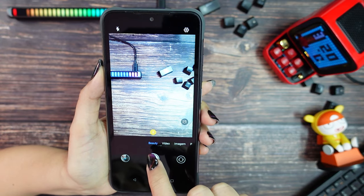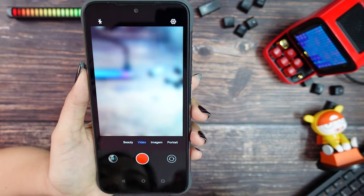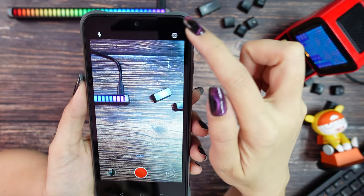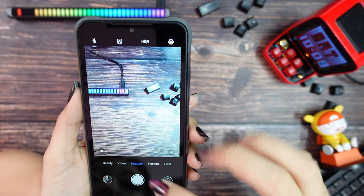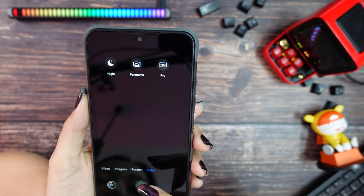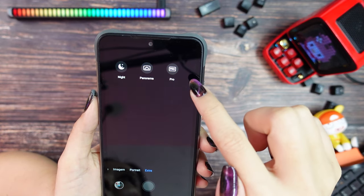First we have beauty mode — I think they put too much effect on my skin, please leave in the comments what you think. Then we have video mode, with a maximum resolution of Full HD. Then we have photo, portrait, and extra modes. In the extra you can find night, panel, and pro modes. Let me take some sample photos and videos for you.